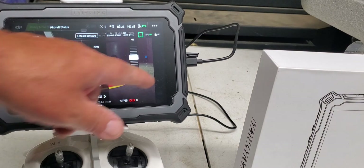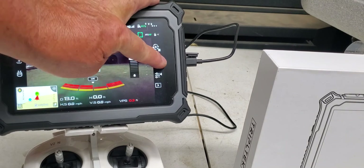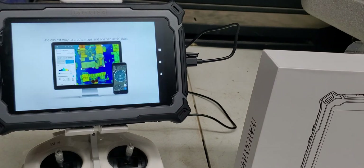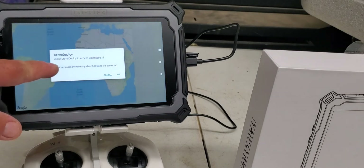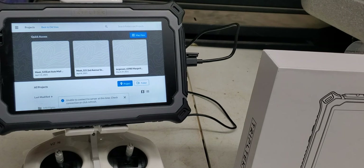Another issue is going to be with Drone Deploy, which is basically the same thing. Going into Drone Deploy, which I use all the time, it's going to ask to connect to the Inspire One. You have to click Always and then click OK. And now you will have no issues with Drone Deploy.